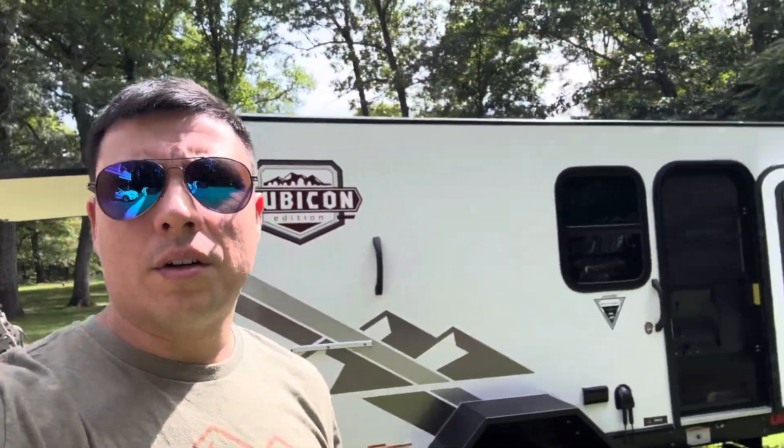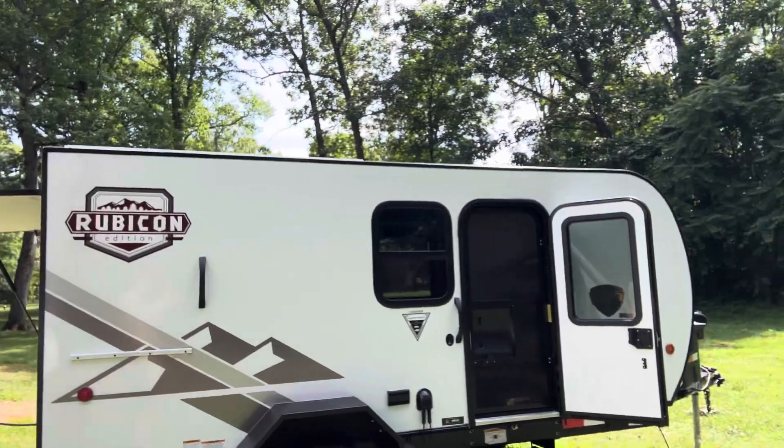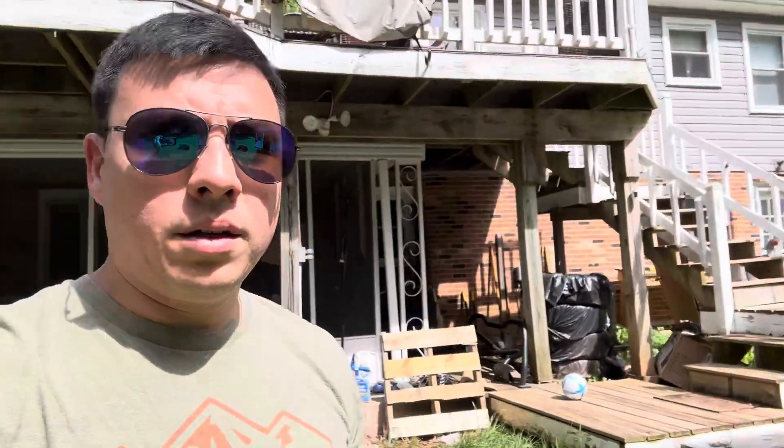Hey everyone, this is Travis here. This is my Coleman Rubicon 1400BH, and I've done some stuff to it I need to show you guys and give you some info on a lot of the stuff that you can't find on the internet.